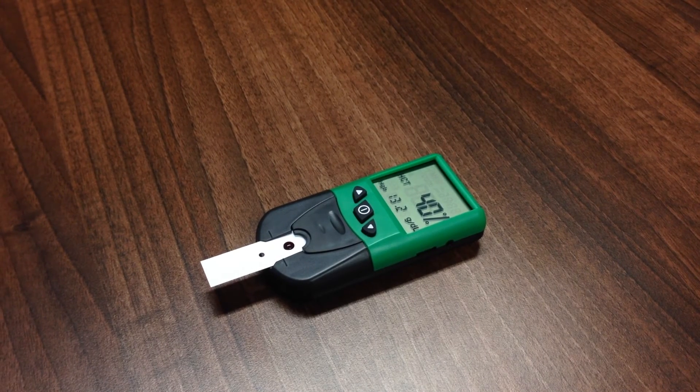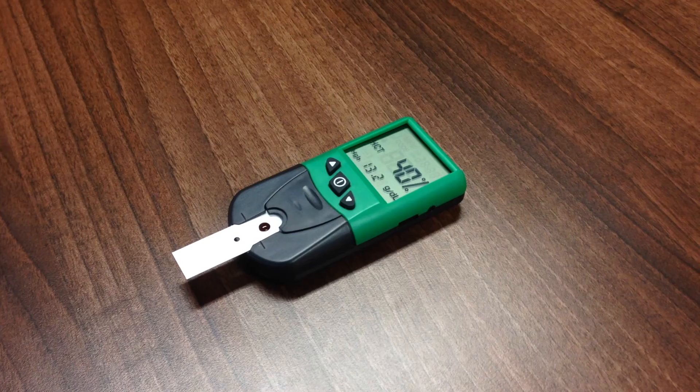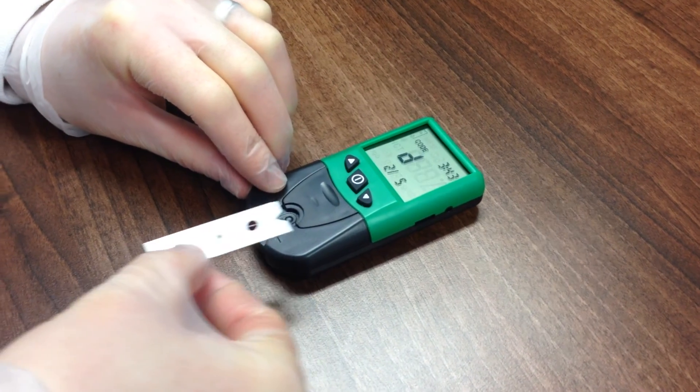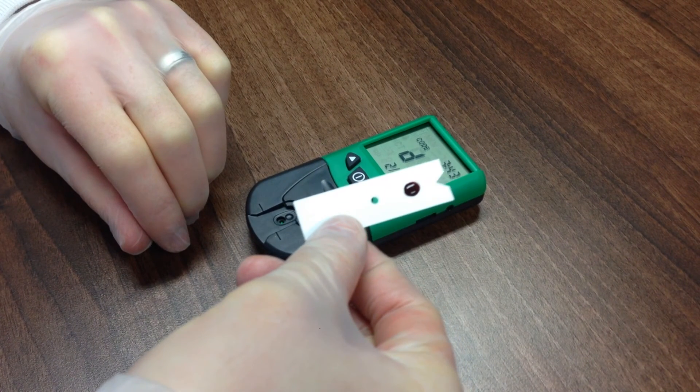HCT is reported as a percentage and a haemoglobin result will be displayed in grams per deciliter. Once the test is completed, remove the test strip and check if the test strip spot is completely covered by the blood. If the spot is not completely covered, an inaccurate result may report.